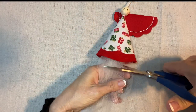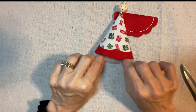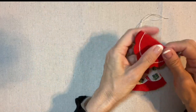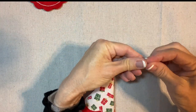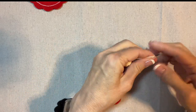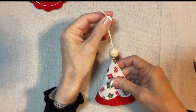Now I'll trim off her little petticoat — I like when it shows a little bit. I'm going to get some glue on there. I'm tying this off at the top; sometimes I'll tie a knot right here but it really doesn't do much good, so I'm trying to get out of that habit.